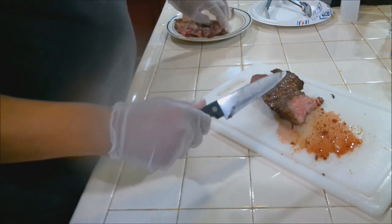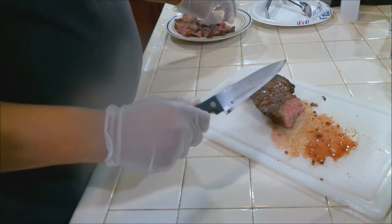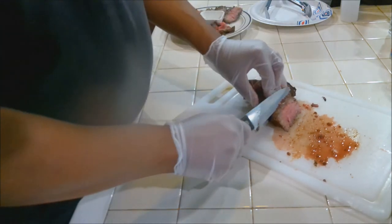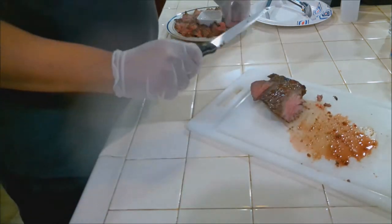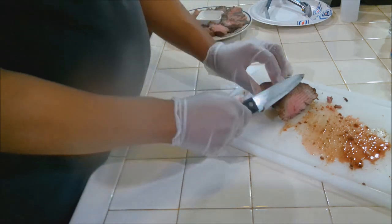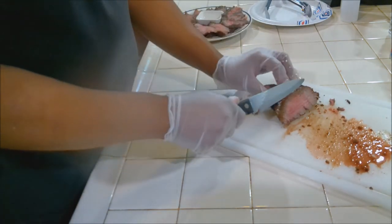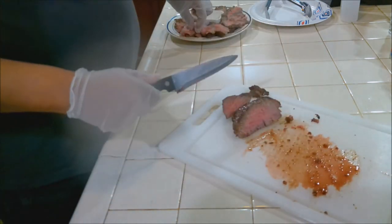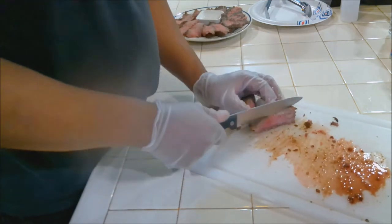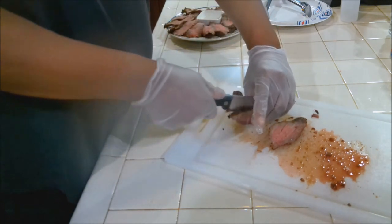This will go good on top of a salad, this will go good with mashed potatoes — it's almost limitless what you can do with it. But this is just a demonstration video, so we're eating it solo. Yeah, we're going to make some vinaigrette to go with this that they can use as a dipping sauce, but you can use any dipping sauce you want. If you can put this on a salad, you will not regret it — I can tell you that from experience.